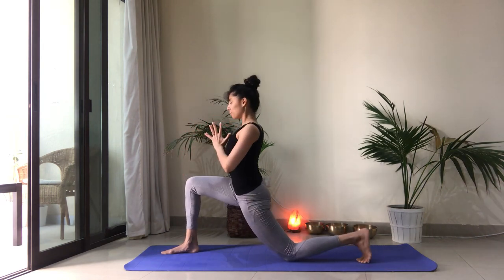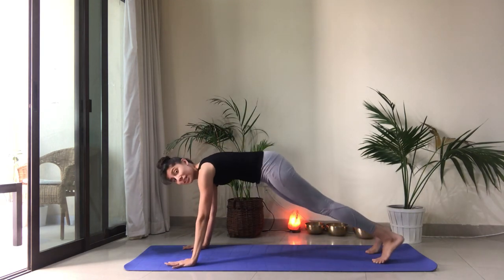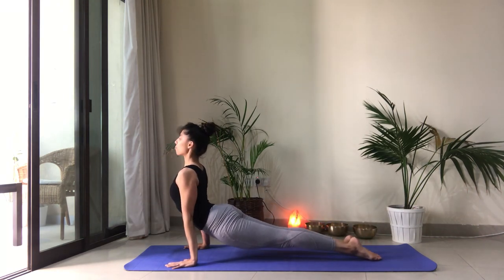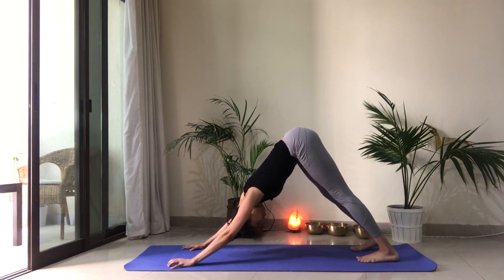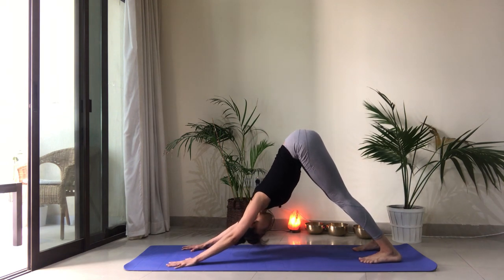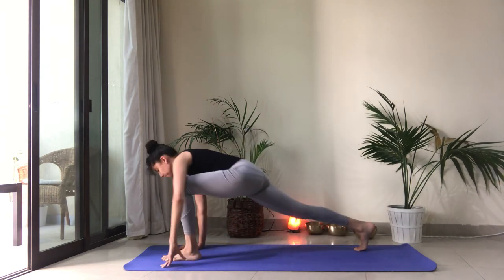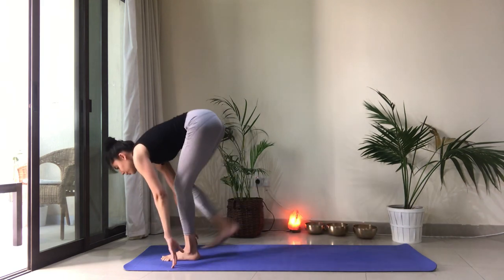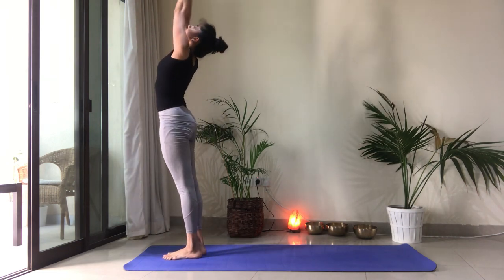Come back to center. Inhale. Exhale. Step it back into plank. Chaturanga Dandasana. Upward facing dog. Let the heart come forward. Roll the thighs in. And exhale, downward facing dog. Take a couple of breaths here. Inhale to step the left foot forward. Drop the back knee. Open through the chest. Exhale, right foot steps forward. Take that forward fold. Inhale, reach the arms up. Heart center.